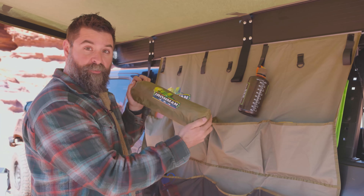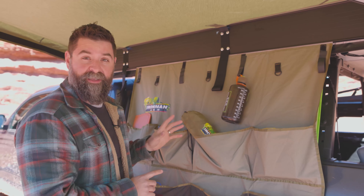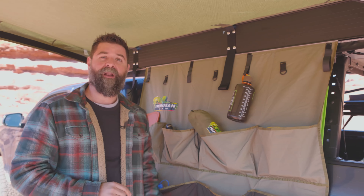We've got it on every single one of our Ironman 4x4 awnings, some of the tents, and other things. It makes camping really nice and keeps our gear organized and out of the dirt. If you want one of these, go get it at Ironman4x4america.com.